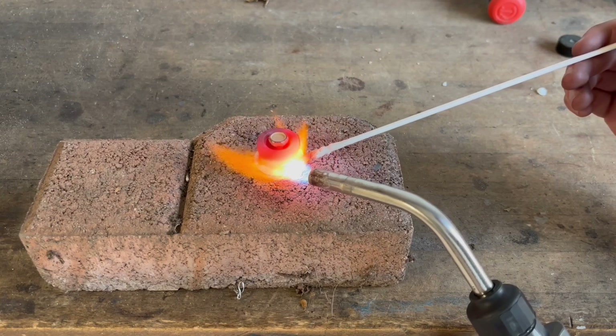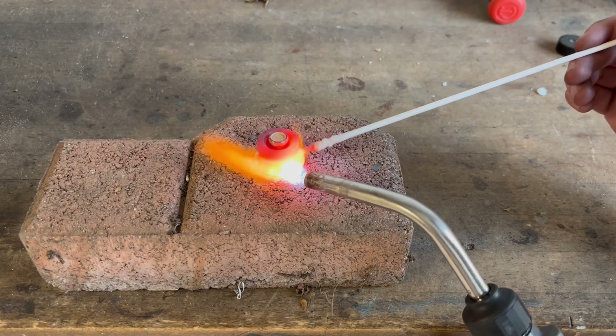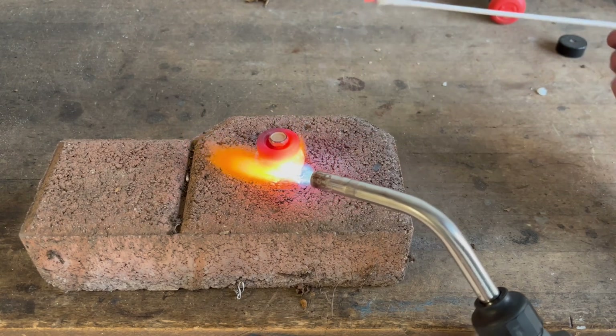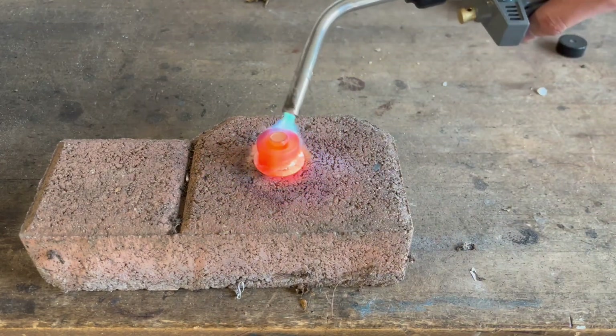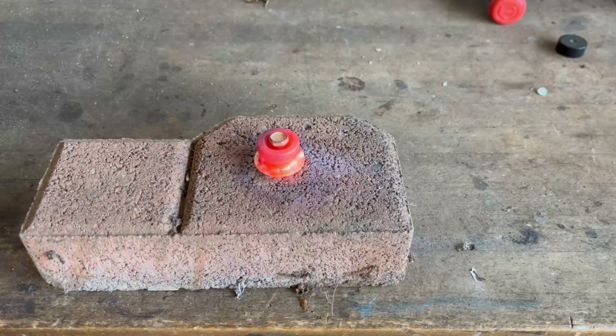It's crucial that you let the cast iron cool slowly after brazing. Never use water to cool it down because that thermal shock can cause the cast iron to crack since it's more brittle than steel. However, unlike when welding, you do not need to bury the part in sand or anything like that. Just let it cool down naturally with the air.